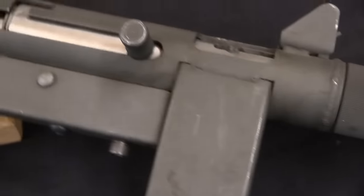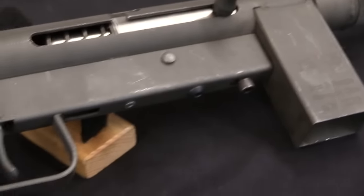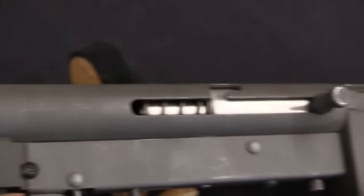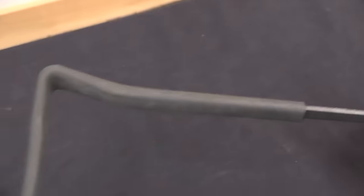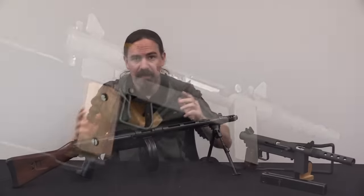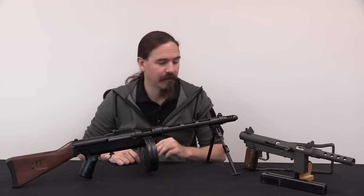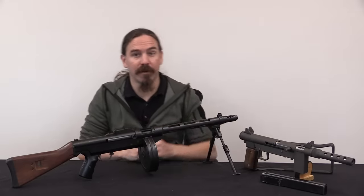The .45 in the designation doesn't refer to calibre — it refers to the Swedish M45, or Carl Gustav, submachine gun, which is the direct inspiration for the Smith & Wesson 76. This is prior to 1986, so machine guns could be legally manufactured and registered new in the United States. Stemple came up with this design: cheap, easy to shoot, fun, .45 calibre. The original Smith 76s and Swedish Carl Gustavs are all 9mm — well, that's not very American, so we'll build it in .45.